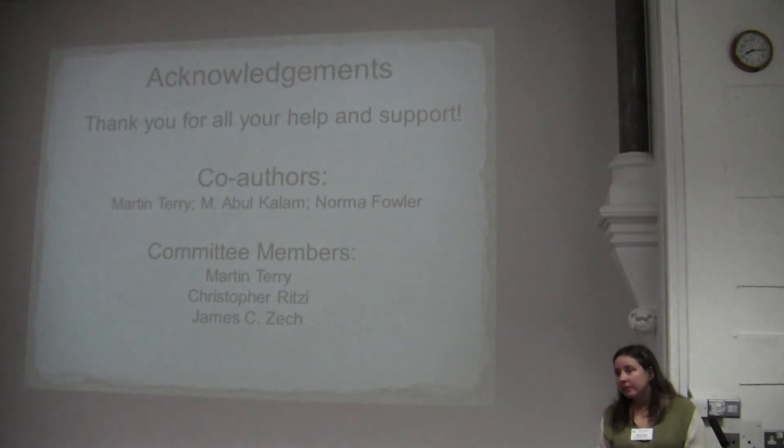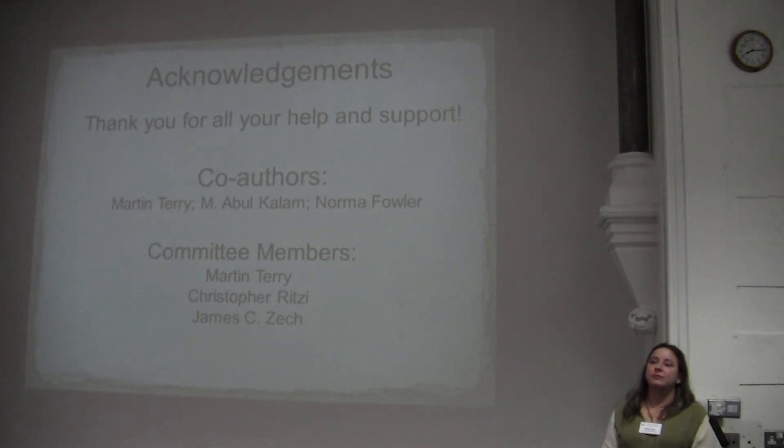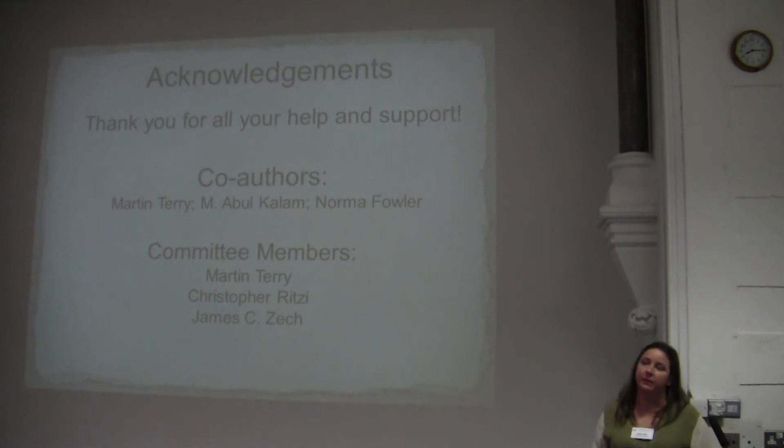Did you look at total alkaloid content, since alkaloids work synergistically? I did not look at total alkaloid content, but I did keep the phenolic alkaloids so I could go back and look at them as well. I still have all of my samples if I do want to do more research on that.